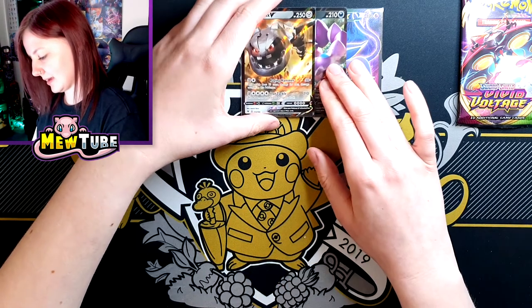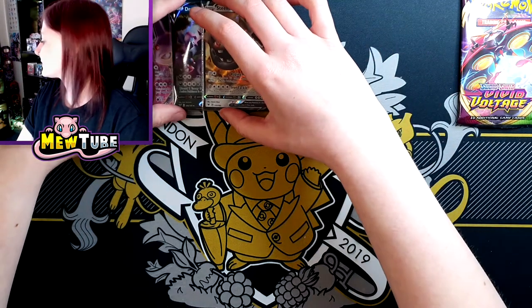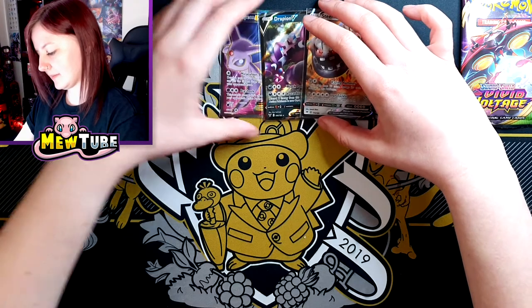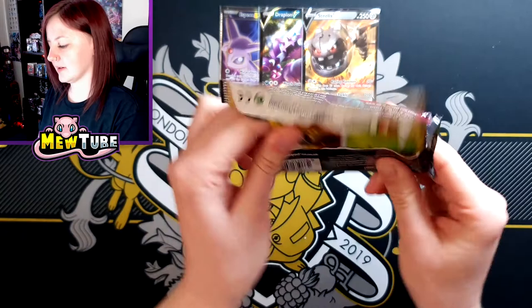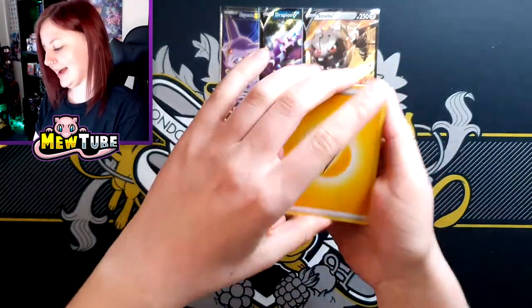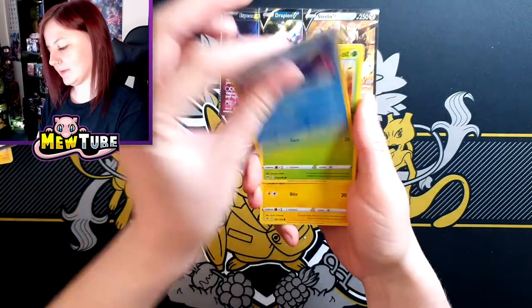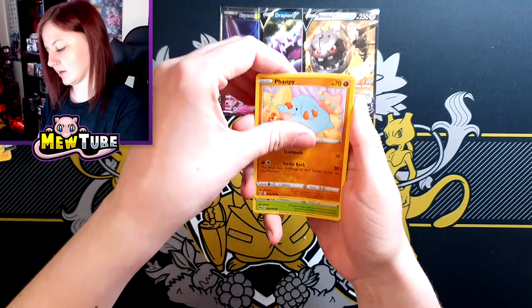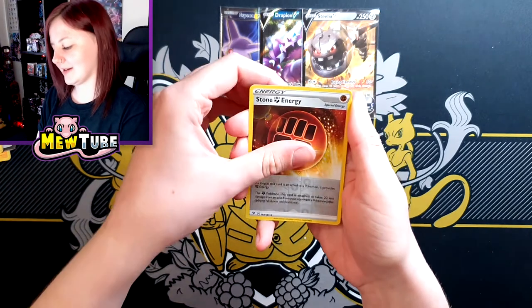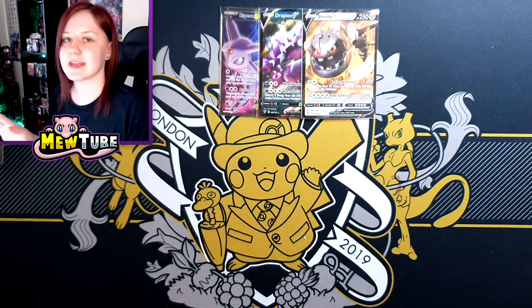Last pack of the Lucario tin. Come on Lucario, what have you got in store for us? Maybe a Pikachu? We can hope. Lightning Energy, Opal, Beedrill, Dewalt, Snom, Electrike. Yamper. A Reverse Allister Strategy. And last card is Galarian Perserker. So all we got in the Lucario tin was the Steelix V. Let's see if the Mew tin can come out on top — come on Mew, we can do this.